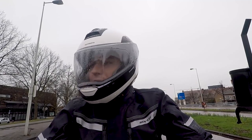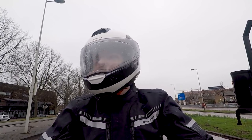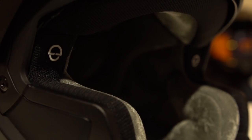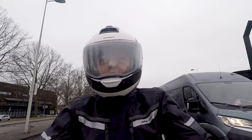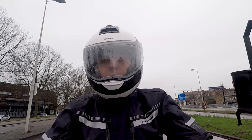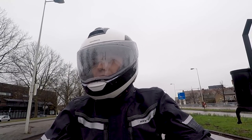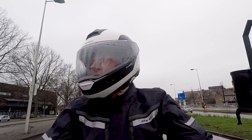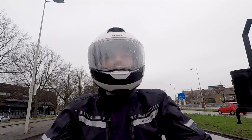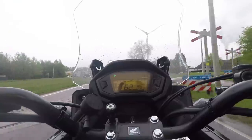The new Schuberth C4 Pro is very, very nice to wear. The velvet lining — I've said it before in other videos — feels very comfortable, definitely giving brands like Shoei a run for their money. And even though Schuberth have gone back to the old fit like the C3 Pro and C3 Basic, this one definitely sits on my head better than the original C4, which is pretty nice — I'm really happy about that.